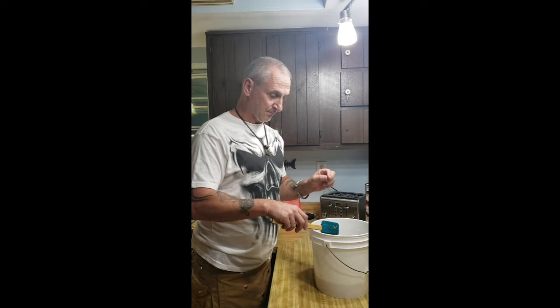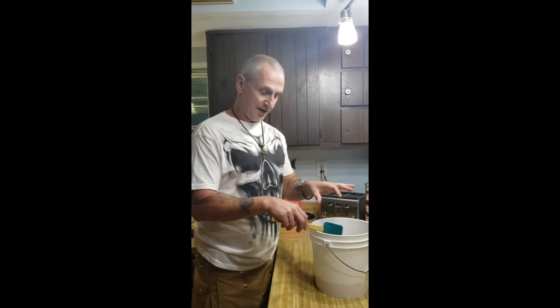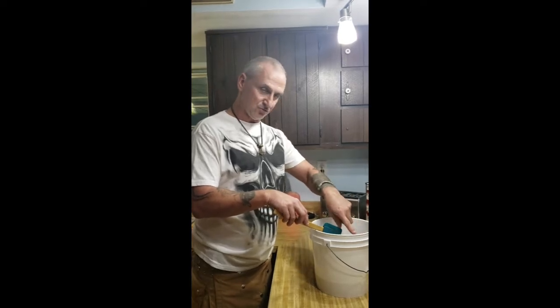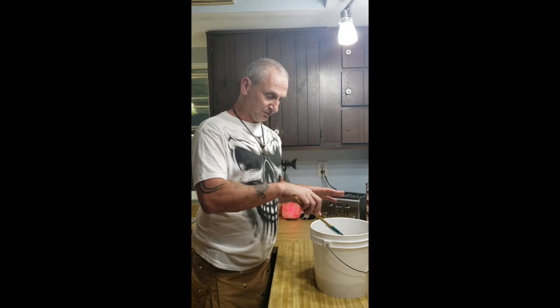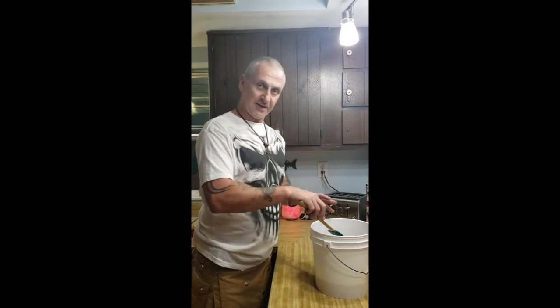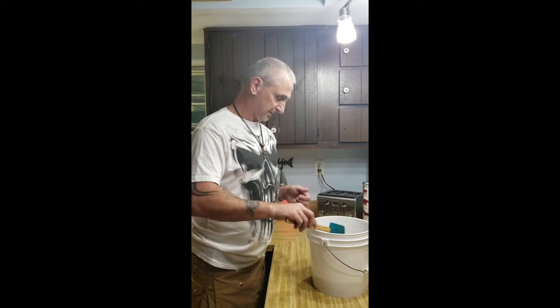One thing I forgot to mention: when you clean this plastic must bucket, do not use anything so abrasive that it scratches the inside. You do not want any material to get gunked up into those grooves and give your mead a bad taste. You want this to be nice and smooth. If you notice any gouges in there, throw it away and get a new must bucket.